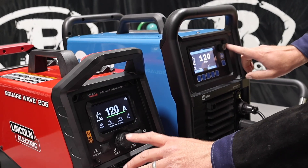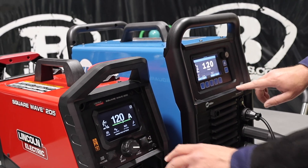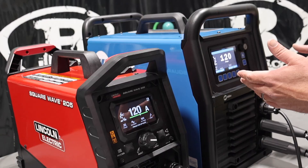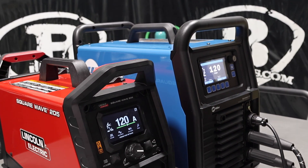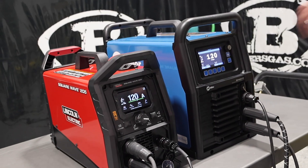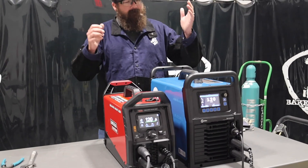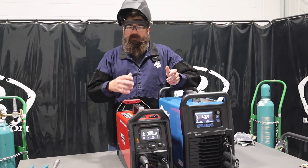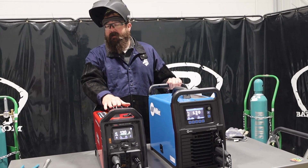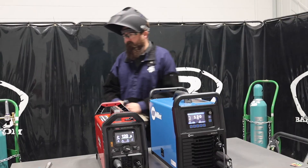Both have push buttons to select settings. Both have home and process buttons. This one has auto set and the other has a back button — a little different. TIG torches are just plugged in. They both have through-the-port gas lens connections, so the gas flows through the machine, through the torch, and then to your weld. Both have good ground connections. Both have 12 and a half foot TIG torches. Both came with gas lenses and large diameter gas bodies — very comparable in the products they come with. Just the physical size and output capability differ, with this one having 10 more amps at 100% duty cycle.